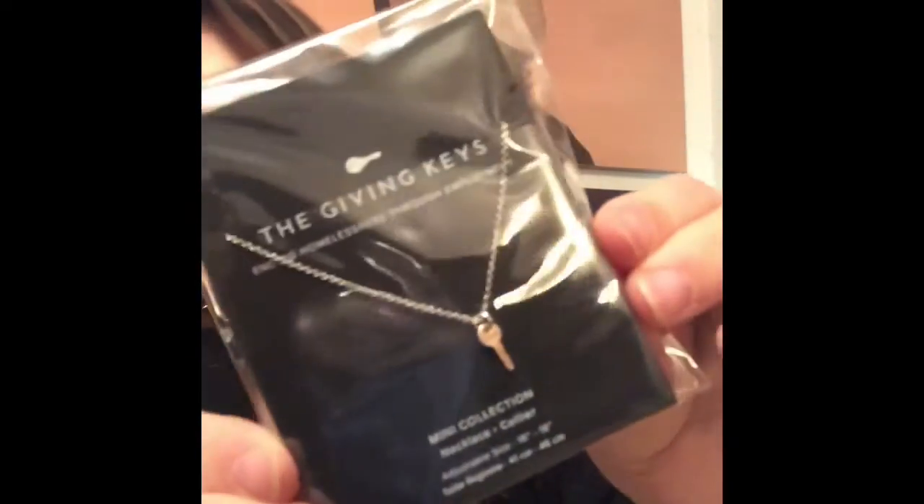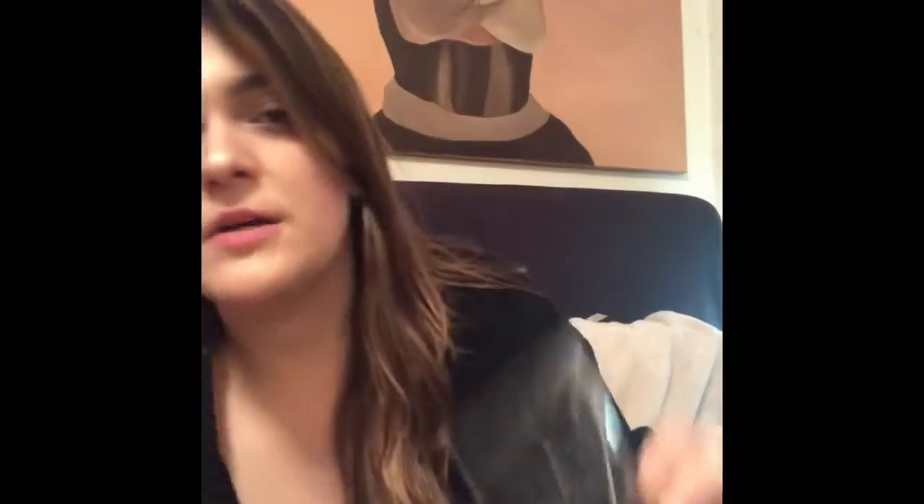Next, what I really like is the Giving Keys — Ending Homelessness Through Employment. I think this is a really cute necklace. It is silver and delicate, which is my style. It's about time, because they used to usually always have gold or rose gold jewelry, and that's why a lot of the time I never pick their jewelry — I always prefer silver.